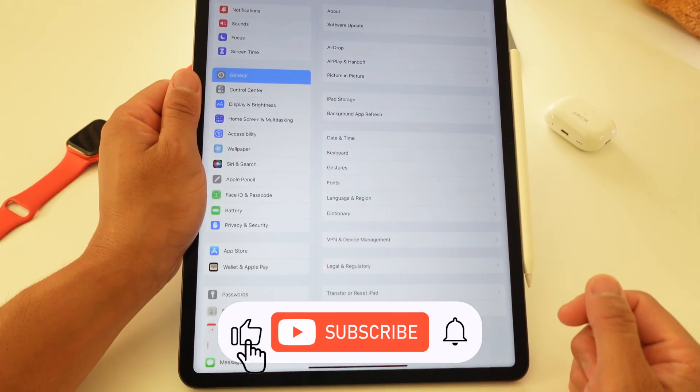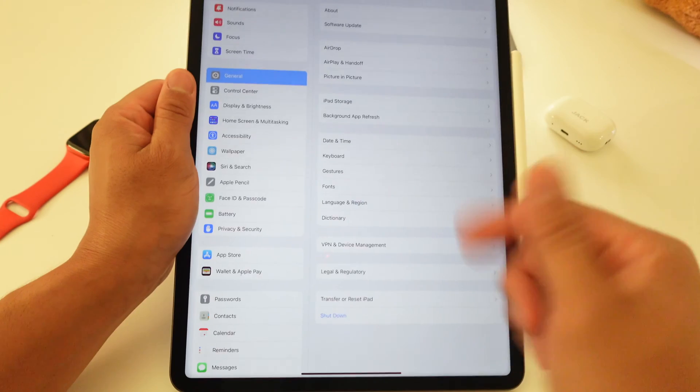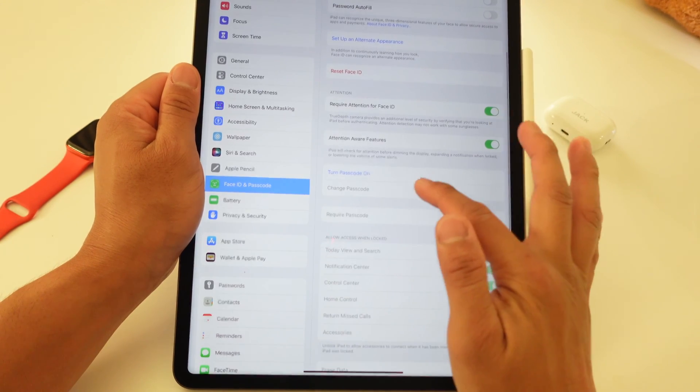Subscribe to the channel for more Apple-related content. Now, to turn it back on — let's say for whatever reason you missed it and now you want to turn it back on — we're going to scroll down to Face ID and Passcode, then scroll down to Turn Passcode On.